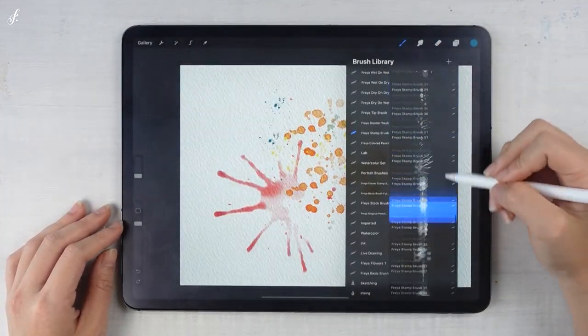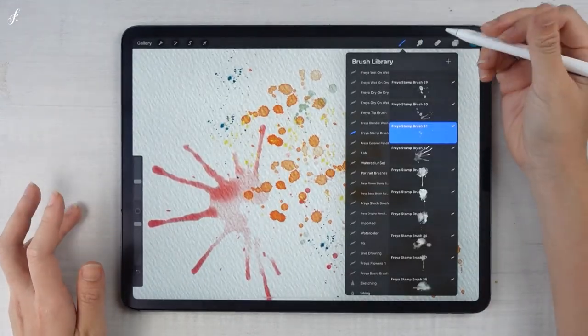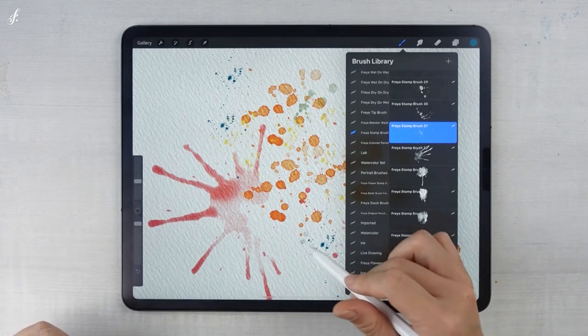There are many styles for you to choose from — you can play with them. It's another brush set to add to the artwork to make it more realistic. Let's check out another brush set. It's the last one.